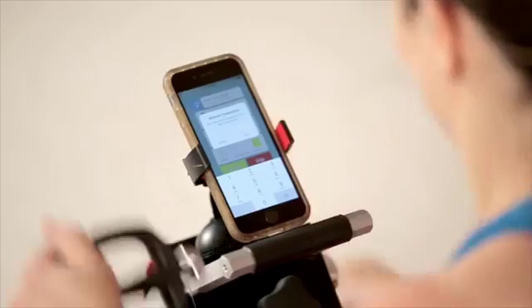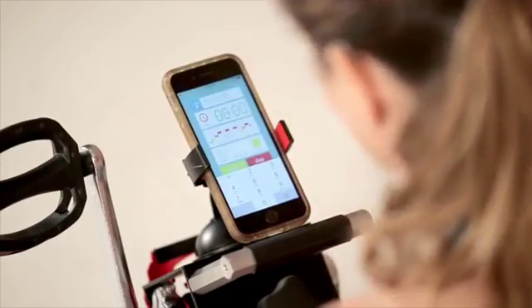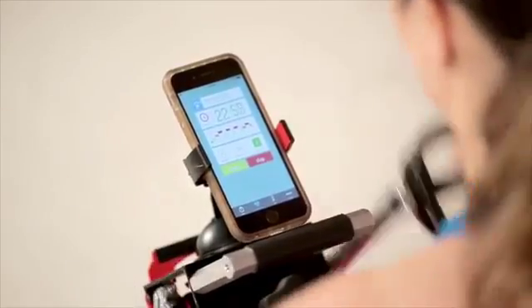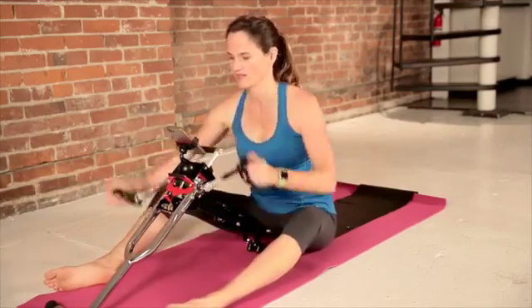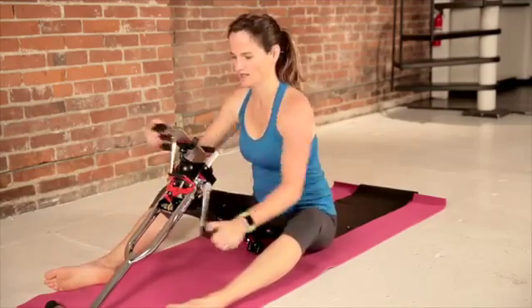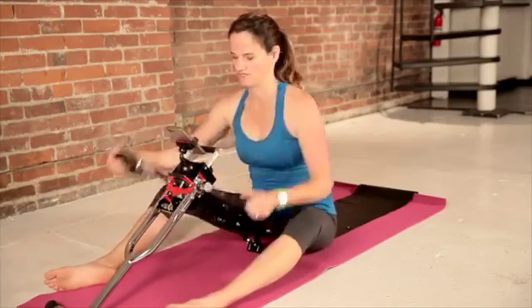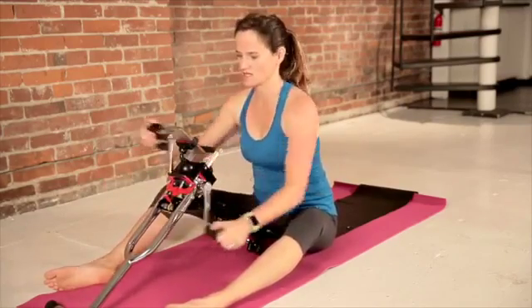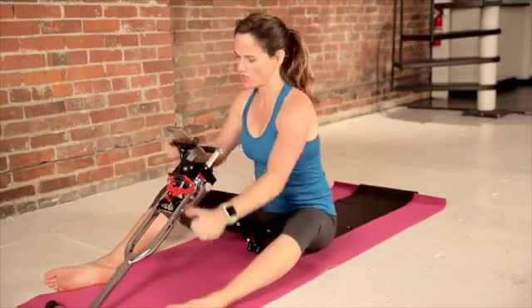Now we're going to jump right into the workout. Let's say we're at 90 — enter this so we can monitor our progress. We're going to start off with cycling our arms in an easy spin. Not hard to breathe, no resistance — nice and easy. We'll do that for 30 seconds on our arms.